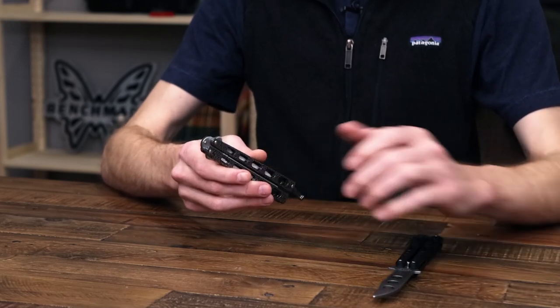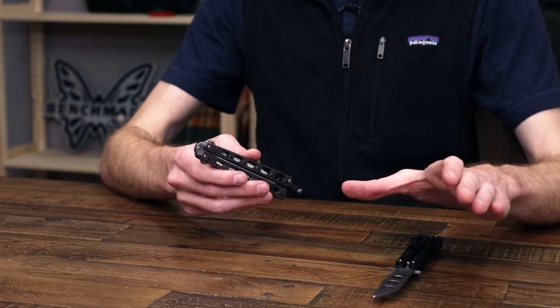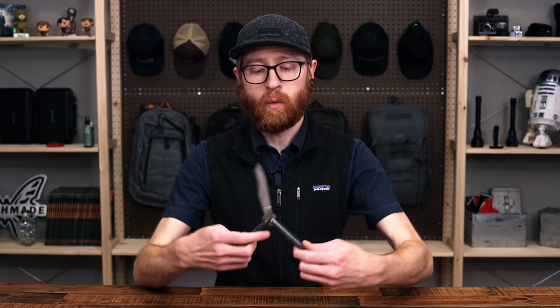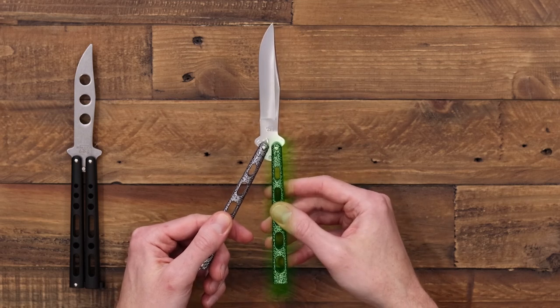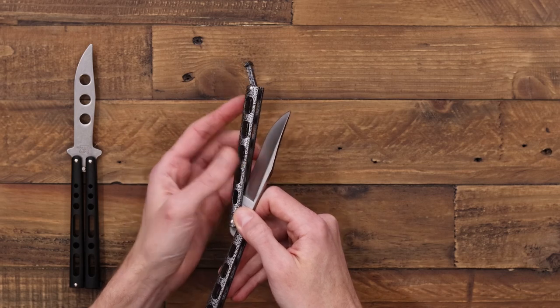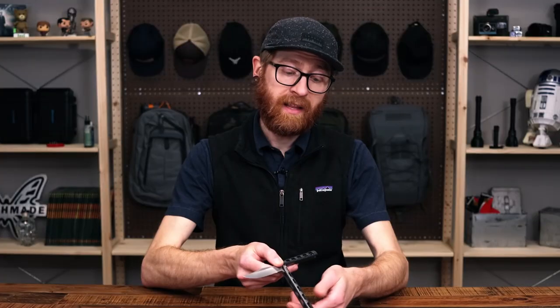We've got a trainer here on the table, and that is going to have an unsharpened blade. That is going to allow you to safely learn the practices and methods for operation without the risk of a live blade where you could cut yourself. The risk is high with a balisong. We've got the handle here which consists of two parts — the safe handle and the bite handle — because as this part of the handle swings up, you're going to come into contact with the live edge of the blade, and that is going to give you a bite.